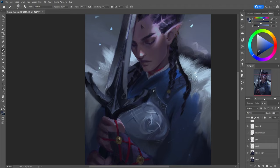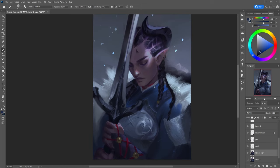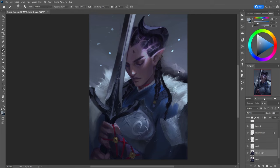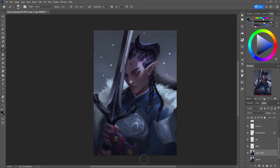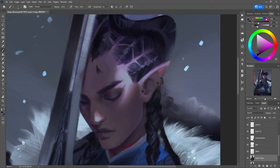Once I was confident in the base painting — meaning the composition felt harmonious, the color palette felt interesting, and the general lighting and mood was in place — it was time to go in and polish everything. If you know my art, you'd know that I like to have a pretty rendered look to my paintings while also keeping some key areas looser to allow for imagination and to lead the eye to where it needs to go on the page. A bulk of the hours for any painting will be spent polishing, and polishing does not just mean sharpening up details — there's a lot that goes into that step. My general checklist usually looks something like this.